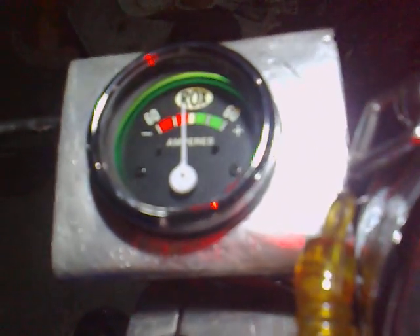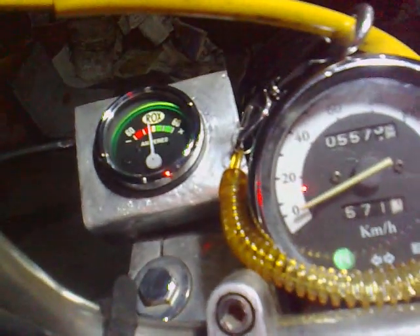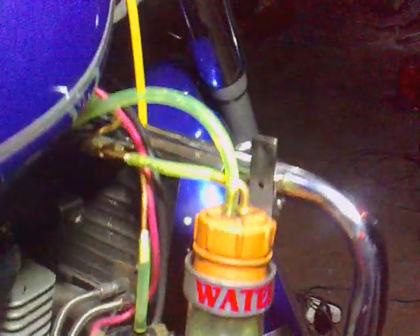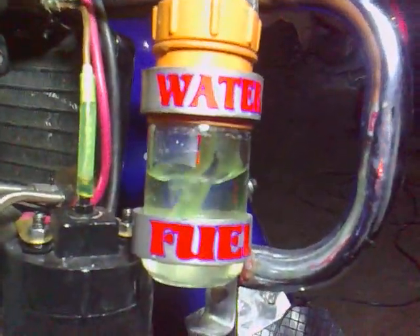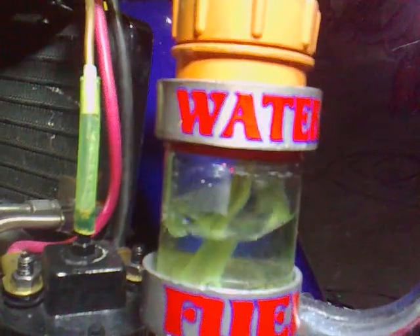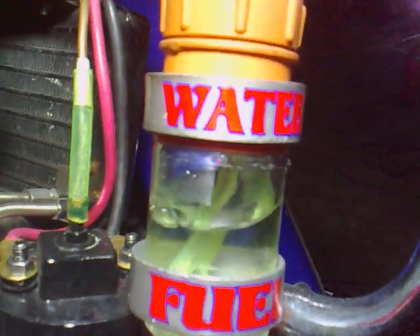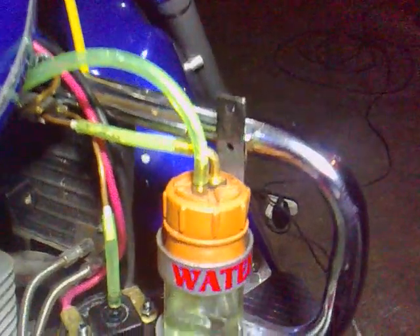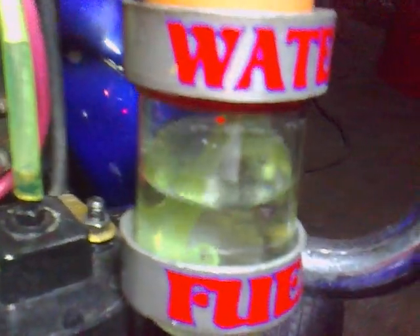And the ampere is right there — right there. That's the result of it. That's the number two generator.